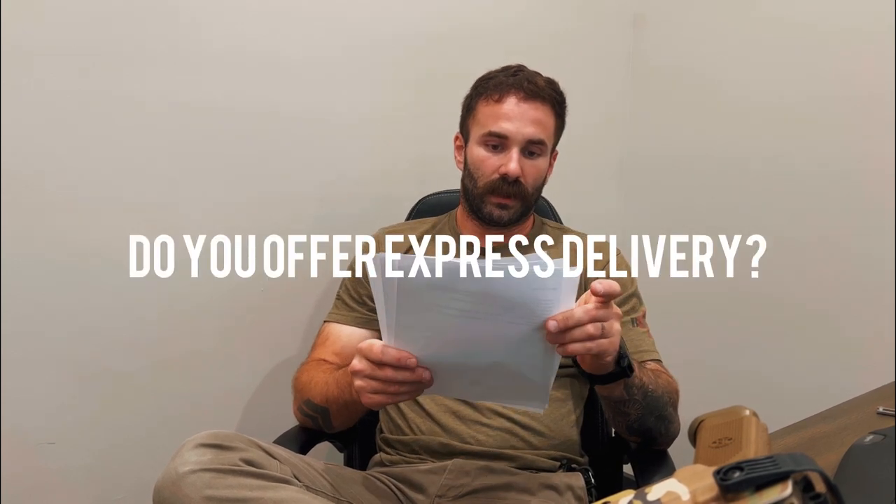Do you offer express delivery? We offer express manufacturing. If you select a light-bearing holster or any holster we don't stock, we offer moving it to the front of the line — we call it an express pass. The price fluctuates with the seasons, but we can get them out quickly, typically within the week. We also offer express shipping, so you can get overnight. If you absolutely needed a holster, you could probably get one to your door within a few days.